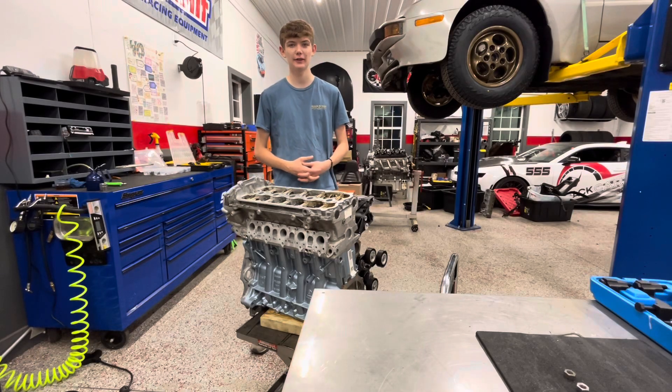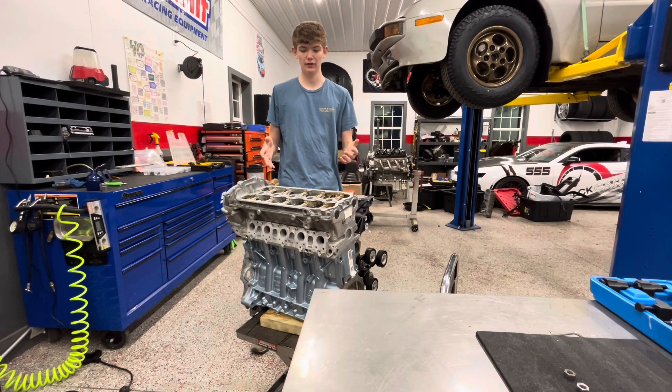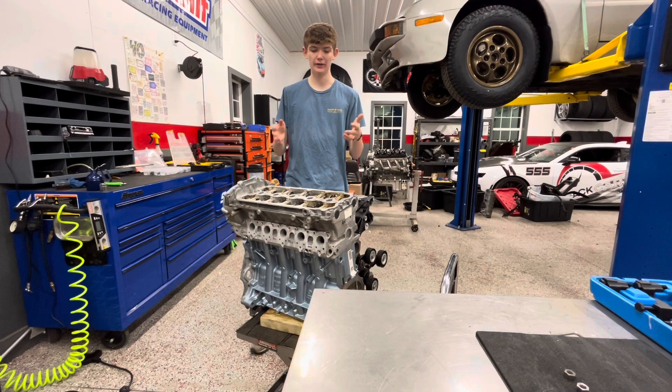Hello everyone, welcome back to another video. In this video, I just kind of want to go over an overview of the engine build for the Porsche — the build and the engine itself. So without further ado, let's get straight into it.